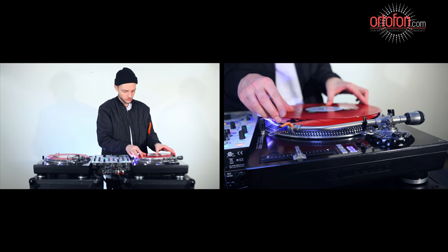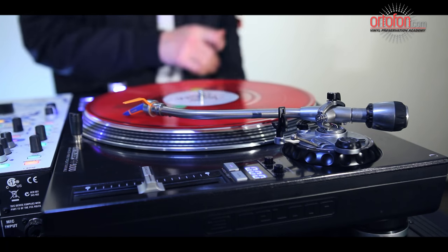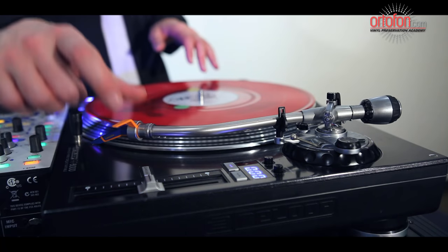Turn the entire weight until the dial points to your desired value. Take care not to deviate outside of the tracking force range specified in the included documentation, as it may result in skipping, poor sound quality, or unnecessary wear on your vinyl.